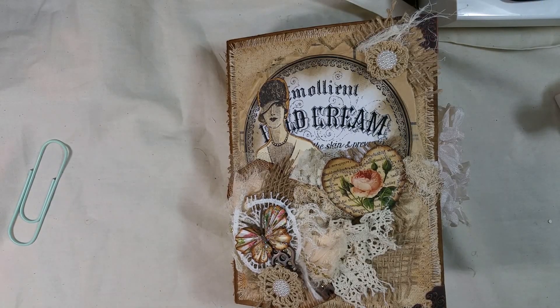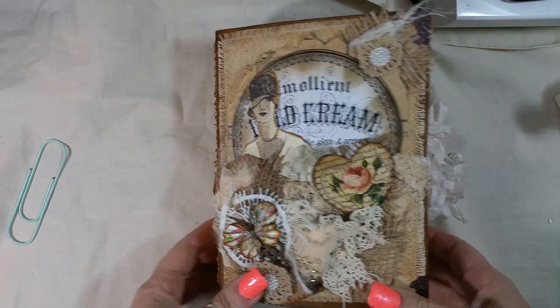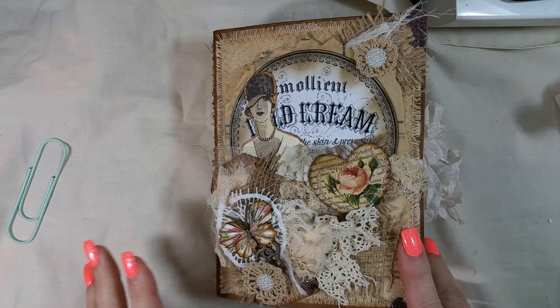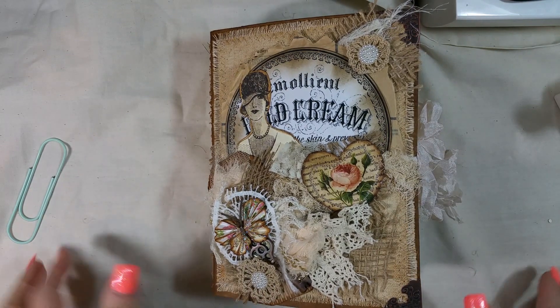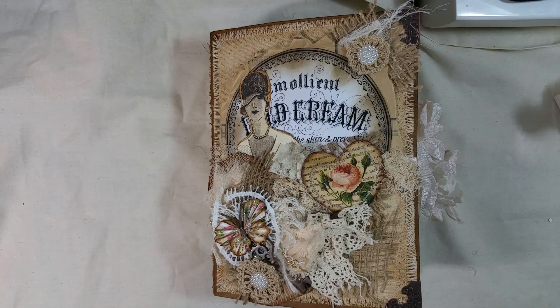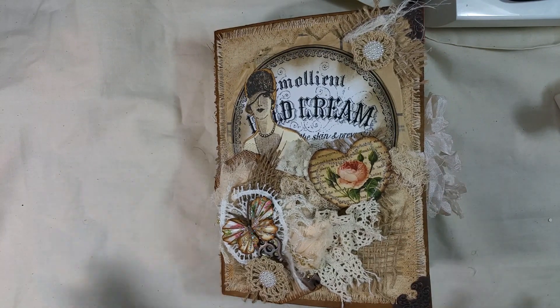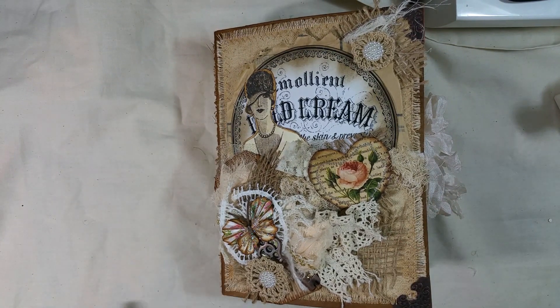Hi everyone, it's me again. I'm here to share the journal that my cousin Trina made for me. This is like super gorgeous and I wanted everyone to be able to see it. I only went through it once, so I'm going to go through it again and kind of see everything with you guys. She did an amazing job.